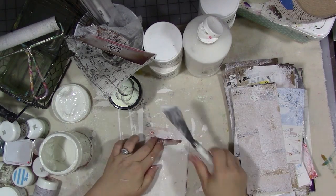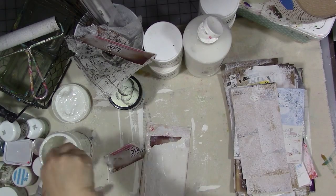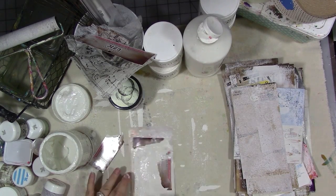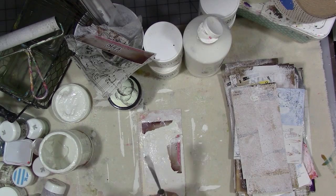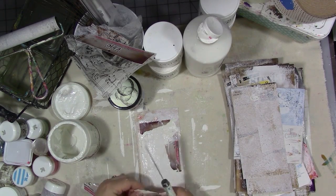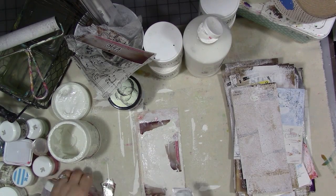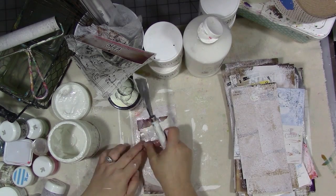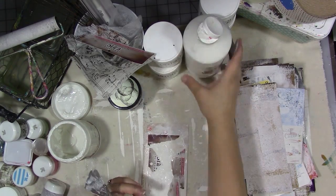I'm tearing up other product packaging here and using this Liquitex matte gel — matte gel actually — and I used up the jar, yay! It was one of my goals to add it to other product packaging and just create some fun layers.